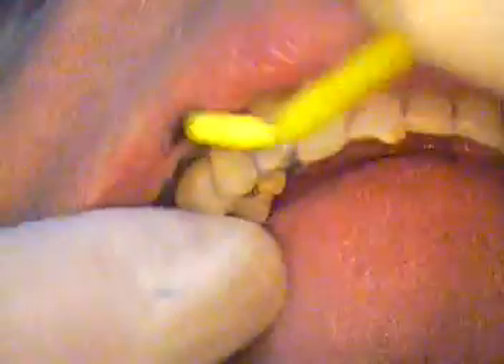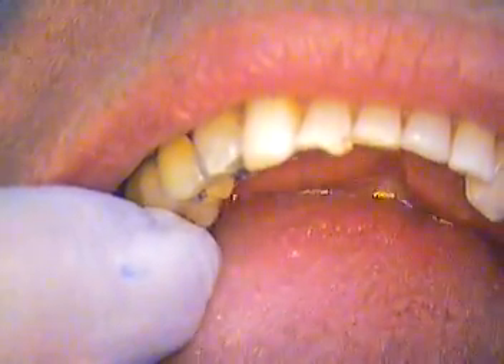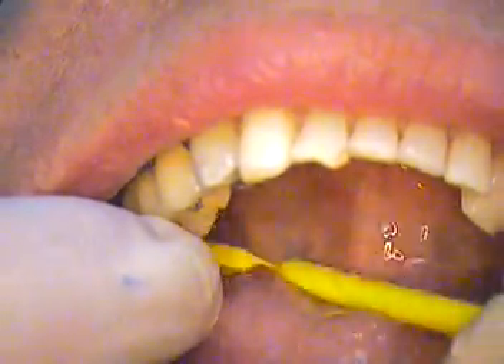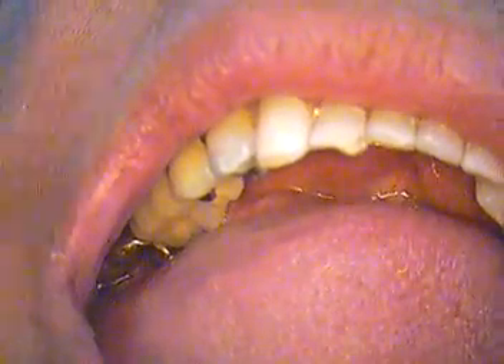All right. Checking the lingual. You can see how quickly we're moving here. All right. Now check with the mirror. All right, coming all the way around. We have another mirror. Okay, Dom. Air on the mirror. I got it.